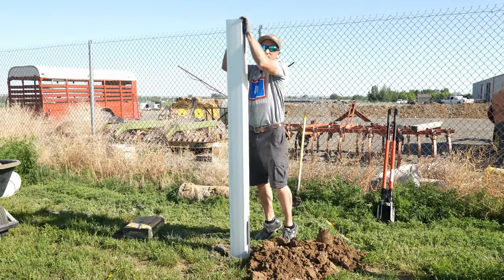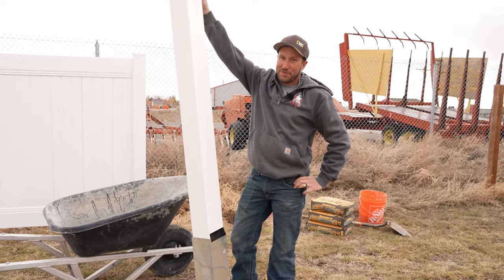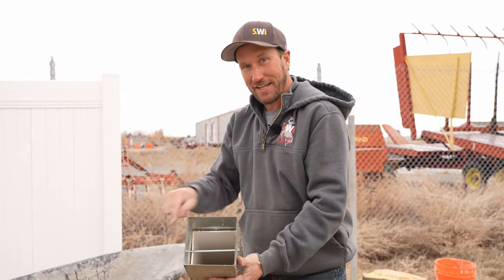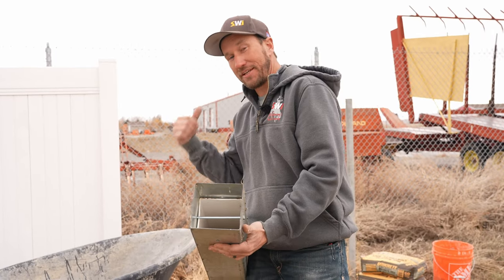We're not going to stab this post. If you stab this post you're going to have a sleeve and a post that is not removable, and you don't want that. You want to make sure that the sleeve stays in the ground and is permanent, but the post comes out of the sleeve.